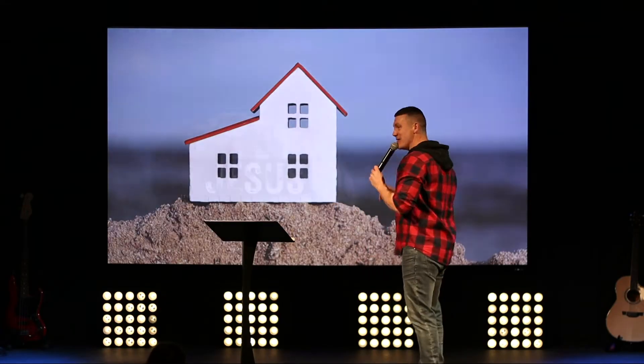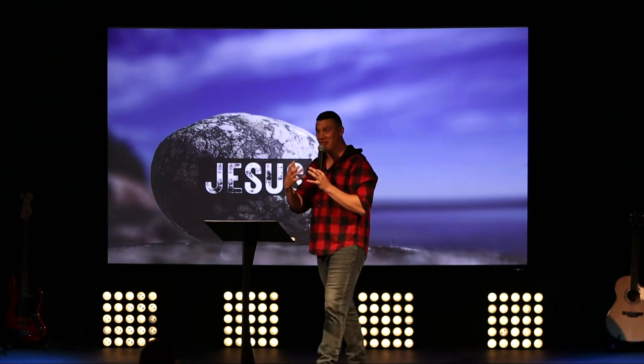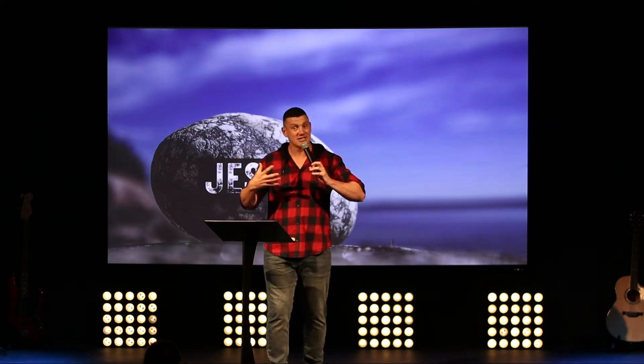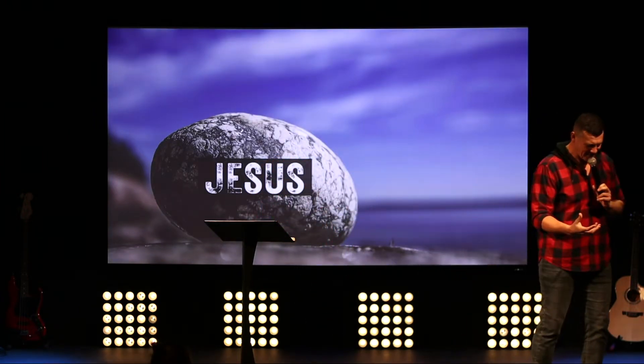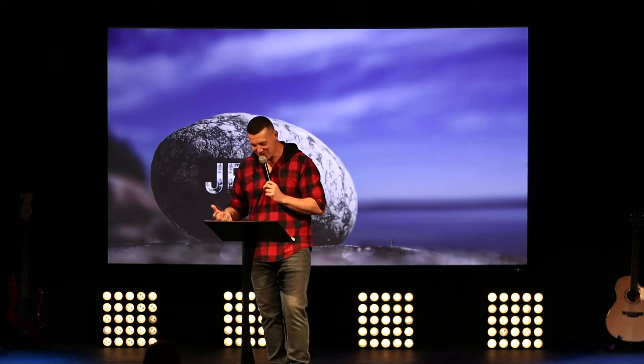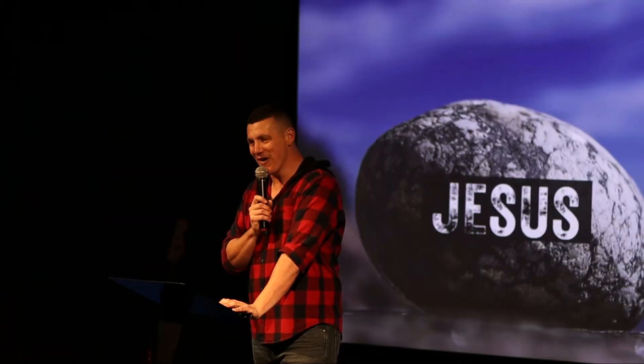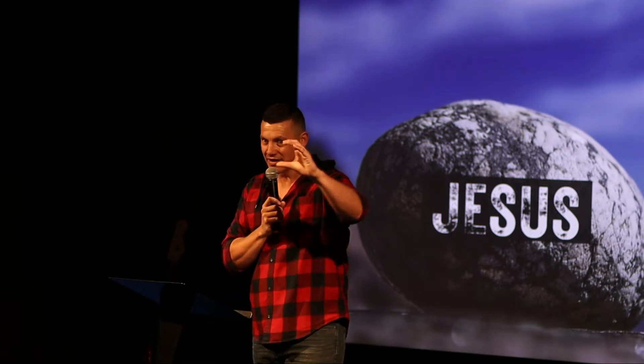So who is the rock? Jesus. In Isaiah, God is called the eternal rock — I love that phrase. But our society and culture doesn't consider Jesus as the rock. If you Google 'the rock,' what comes up is Dwayne Johnson — Dwayne Douglas Johnson — pages and pages of pictures. That just proves Google is quite often wrong, because although he is a rock, he's not THE rock.